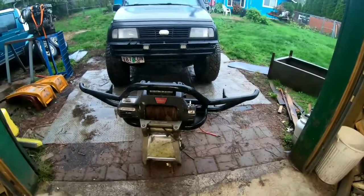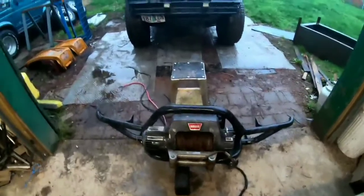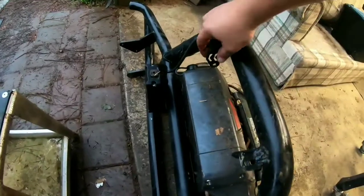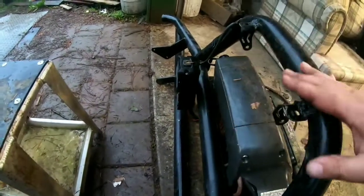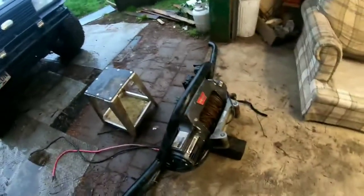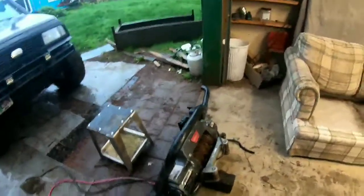I'm also kind of curious if that LED light works. Got the winch unbolted and it looks like I'm gonna have to grind these off — that's where the light bar mounted — because I need to be able to lift this thing up in this area in order to get it out of there. Things heavy.